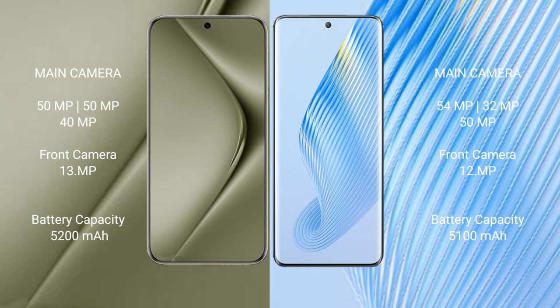Honor Magic 5 features a triple rear camera setup: 54MPx, 32MPx, 15MPx, and 1MPx and 12MPx sensors. Wahabepura 70 Ultra has a 5200mAh battery with 100W fast charging support. Honor Magic 5 has a 5100mAh battery with 66W fast charging support.